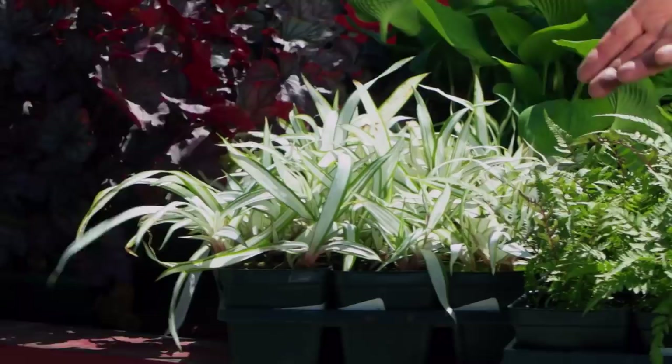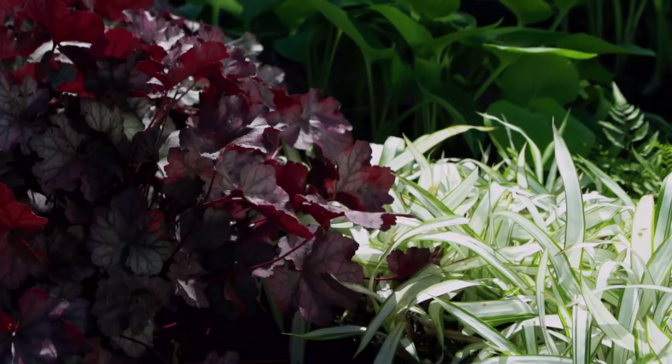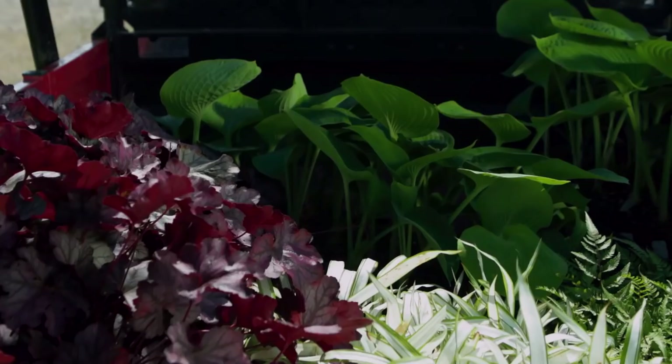Over here are shade-loving grasses. This one is called Snowcap — it's a Carex. Absolutely love it, and it's ideal for containers. And then there are Coral Bells, or Heuchera. They come in such a wide range of color and leaf pattern, it's absolutely crazy. So think about some of these companions — remember, they're all perennial, so they're going to come back year after year.